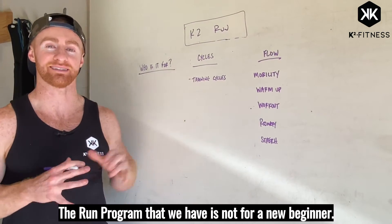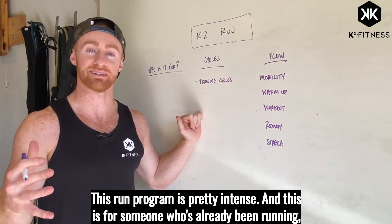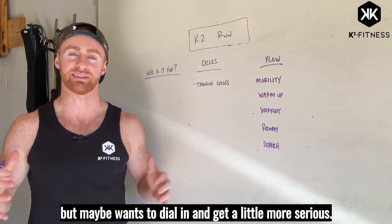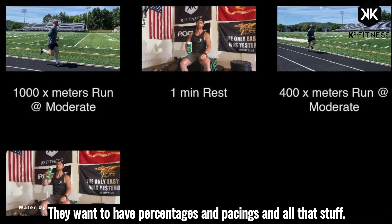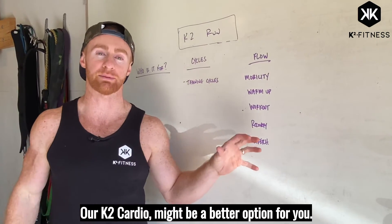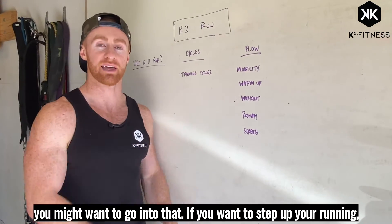The run program that we have is not for a new beginner. This run program is pretty intense and this is for someone who's already been running but maybe wants to dial in and get a little more serious — they want to know exactly what to do every single day, they want to have percentages and pacings and all that stuff. Our K2 cardio might be a better option for you; it's still really effective, 20-30 minutes, but if you're newer you might want to go into that.